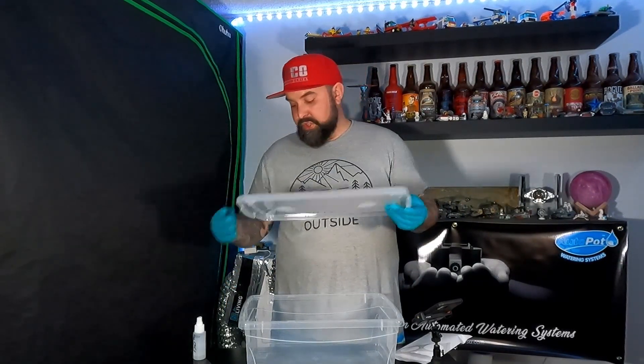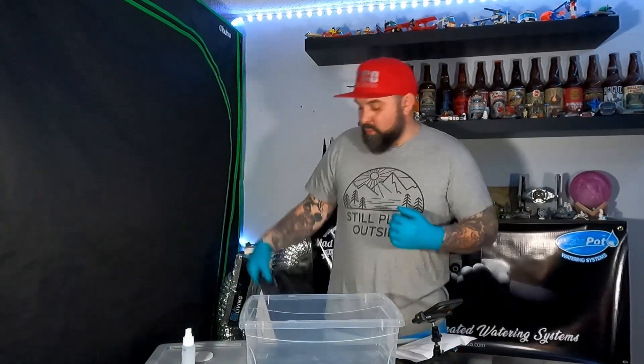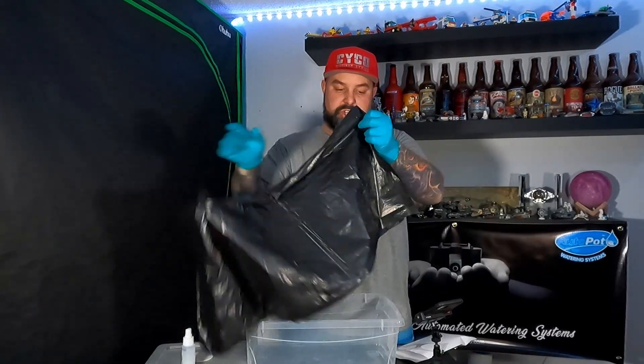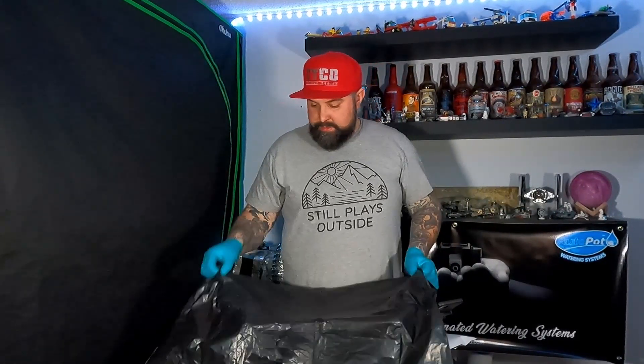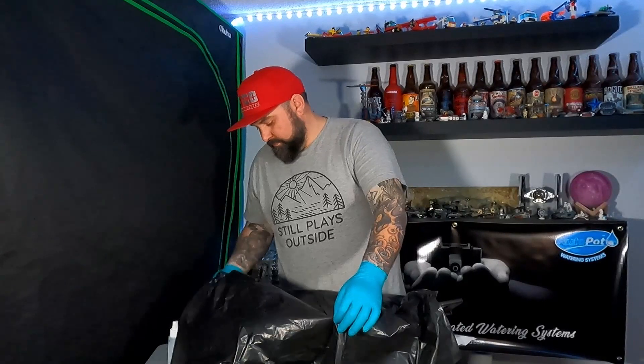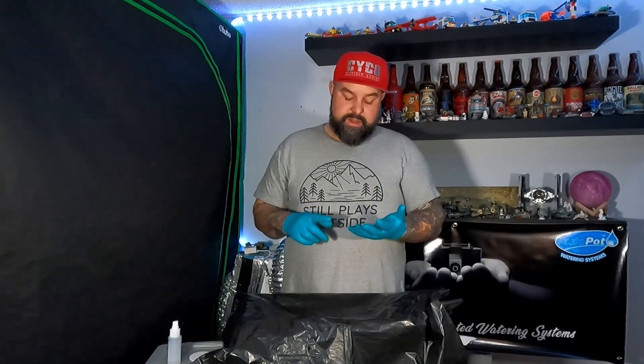Once you get those filters on, just set that lid aside. The kit will come with a garbage bag — this is just a plastic liner that you drape over the inside. The reason for this liner is so that the bottom of the substrate won't get any source of light or dry out too quickly. It prevents side pinning and bottom pinning of the mushrooms, so you kind of want to keep everything on the top.